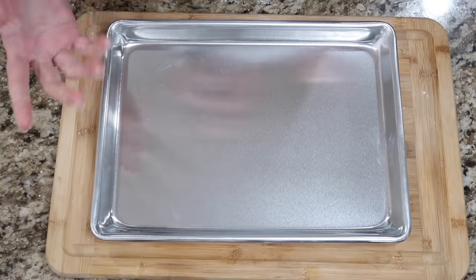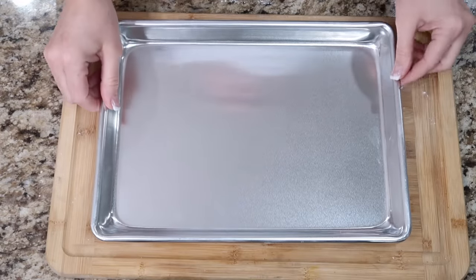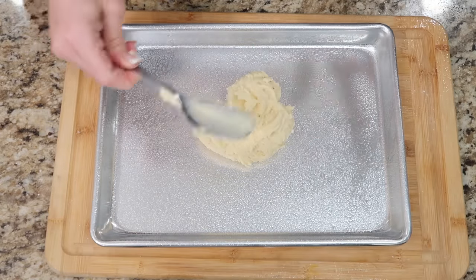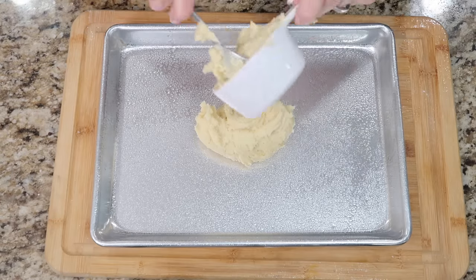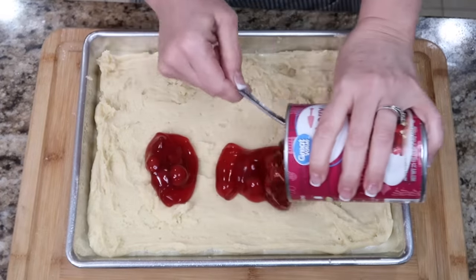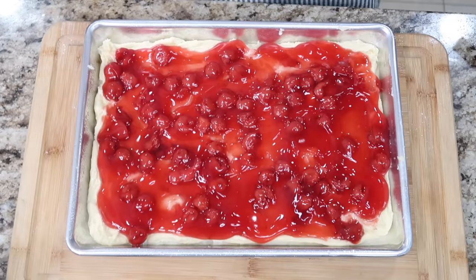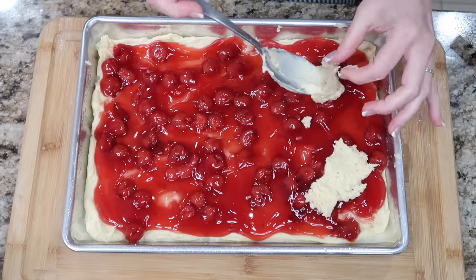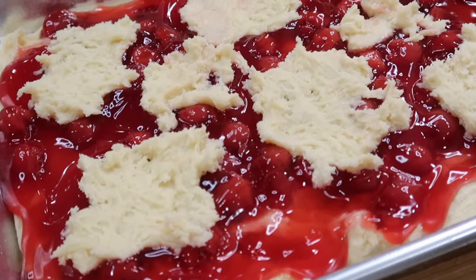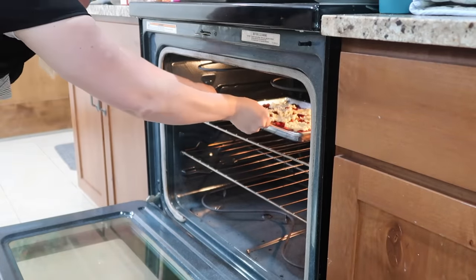I'm gonna use this baking sheet — this is a 12 by 8.5 inch pan. The recipe doesn't really specify a size, and I didn't double this recipe, so I think it'll fit in here. I'm gonna spray my pan, then we're gonna put a cup and a half of the batter at the bottom and save the rest to put on top. I'm gonna spread this out. We're gonna spread the pie filling down on it, and then take the rest of the batter and just kind of place it on — not spread it. We're gonna put this in the oven at 350 degrees; my recipe says 40 to 50 minutes, so we'll keep an eye on it.